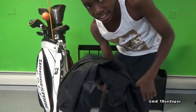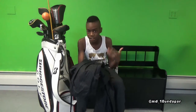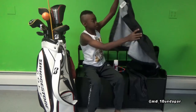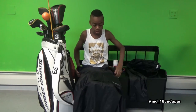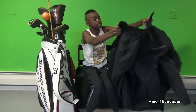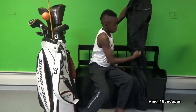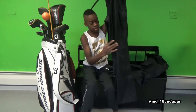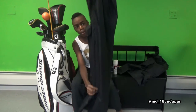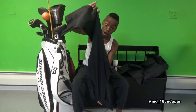My rain suit is also in that pocket, in case it's nice out and all of a sudden it rains. I want to be prepared so I don't have to go home — unless it's lightning. It's got the jacket and the pants, plus long gloves.